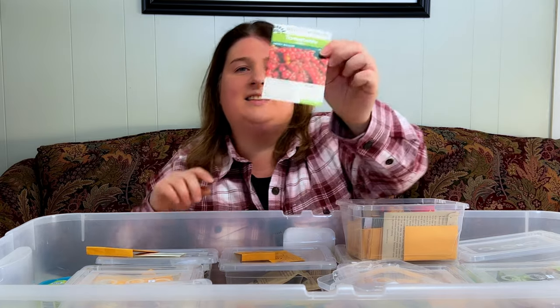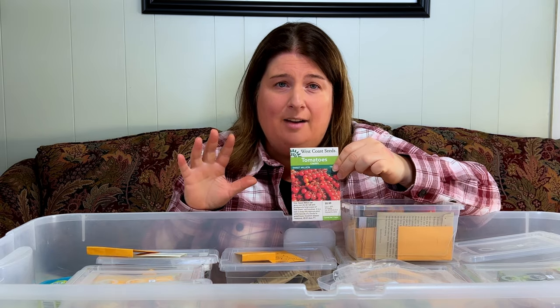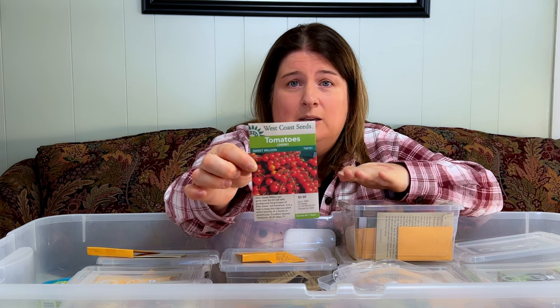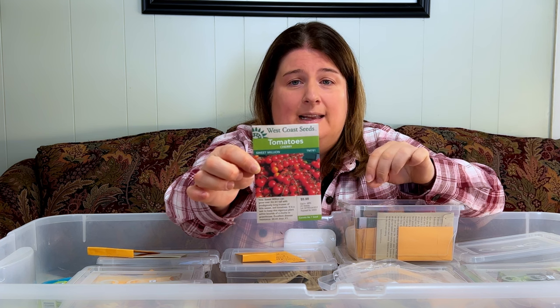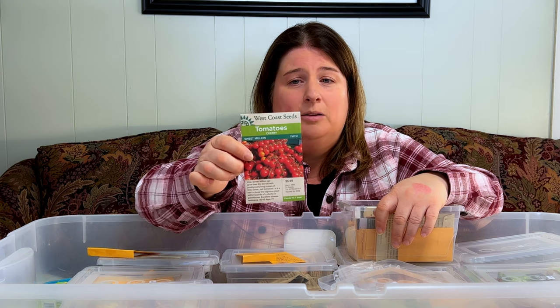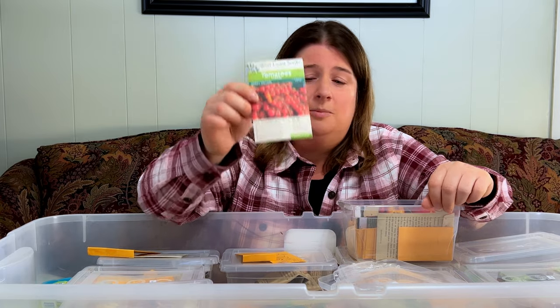Next thing we're going to talk about is tomatoes. There are so many tomatoes to go over — I can't share all of my favorites, but I'll share what I have. First, if you're looking for a red cherry tomato, this is a Sweet Million cherry tomato and you get millions — I mean millions — of sweet tomatoes on this plant. One thing I really like is the high yield; it grows so tall and vigorously that you will not be left without cherry tomatoes.